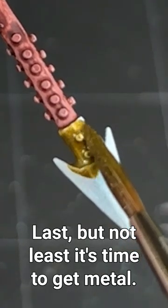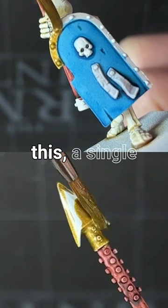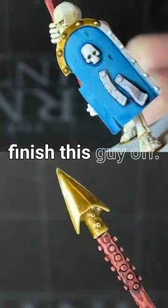Last but not least, it's time to get metal. Pop Light Gold is going to look great and make light work of this. A single quick coat over anything that you want looking shiny and golden will finish this guy off.